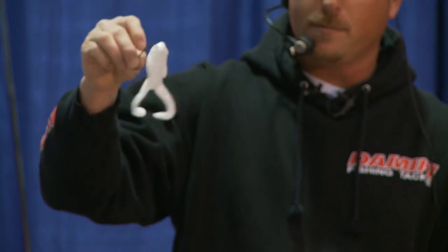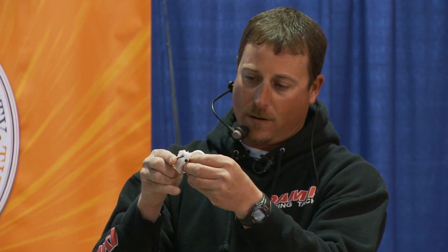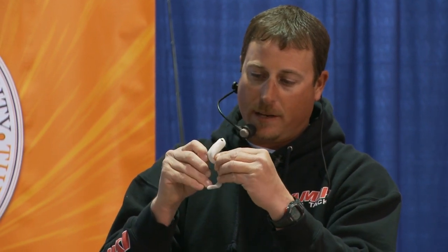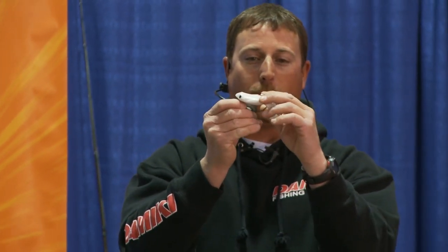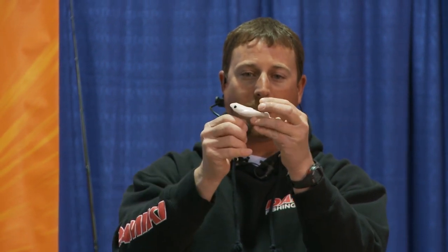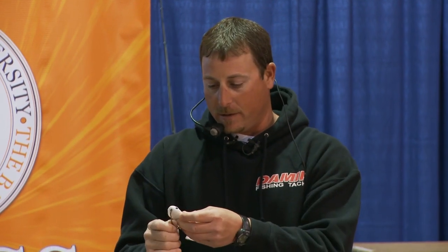The cool thing about that 6/0 Owner Beast hook is when you rig it like that, you take the point of that hook and put it all the way at the very back of the frog. So it's going to eliminate short strikes because it's putting that hook way in the back. And the way it's designed, you don't even stick the hook point back in the bait. You can see how it just sits right flat on the bait and takes up the whole bait, so you're going to have less short strikes than you would with a smaller hook.